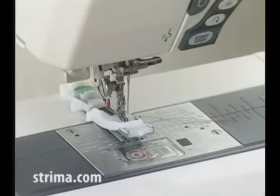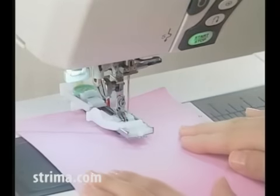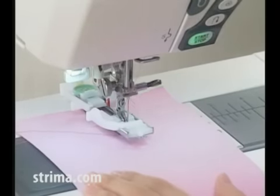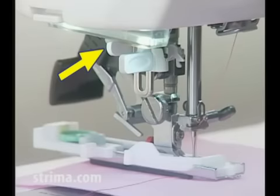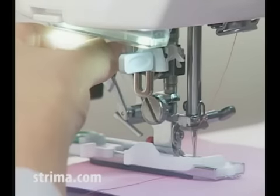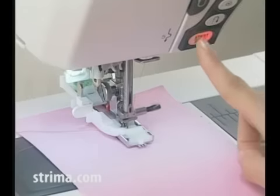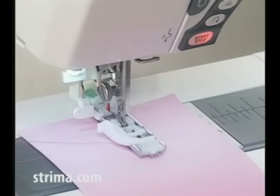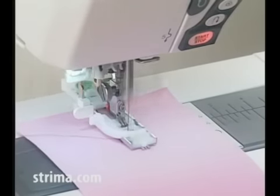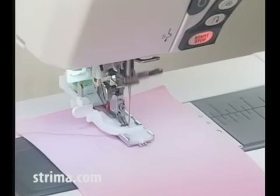Attach the button hole foot and place the fabric under the foot. Lower the presser foot and pull down the button hole lever as far as it will go. Then start sewing. The machine will stop automatically when the button hole is complete.